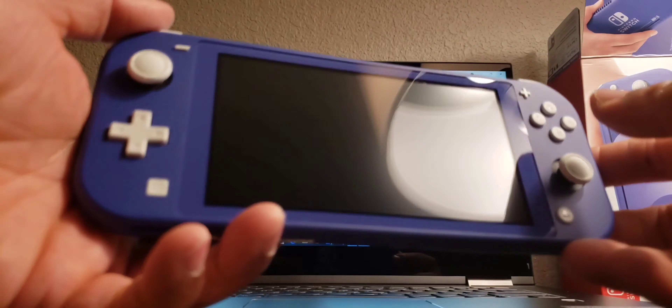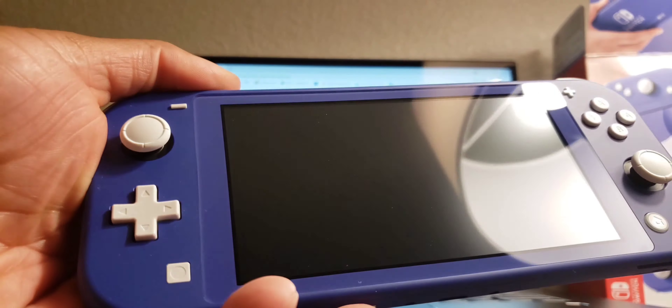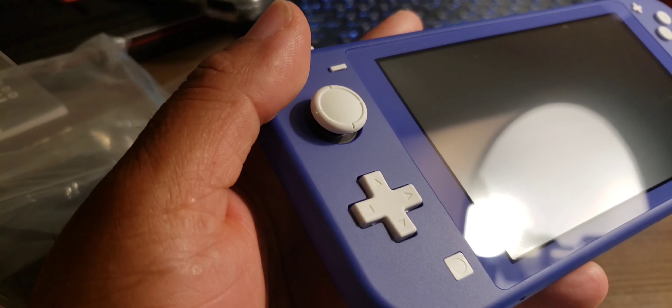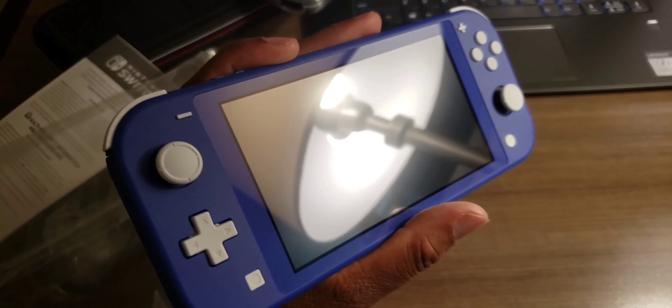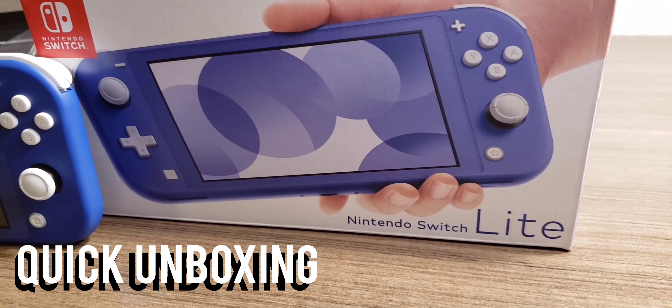All right, let's pull it out. And there we go — let's open it up. Before we open the main item, let's see what else comes in the box: pretty much just the power cord and fork, and some instructions.